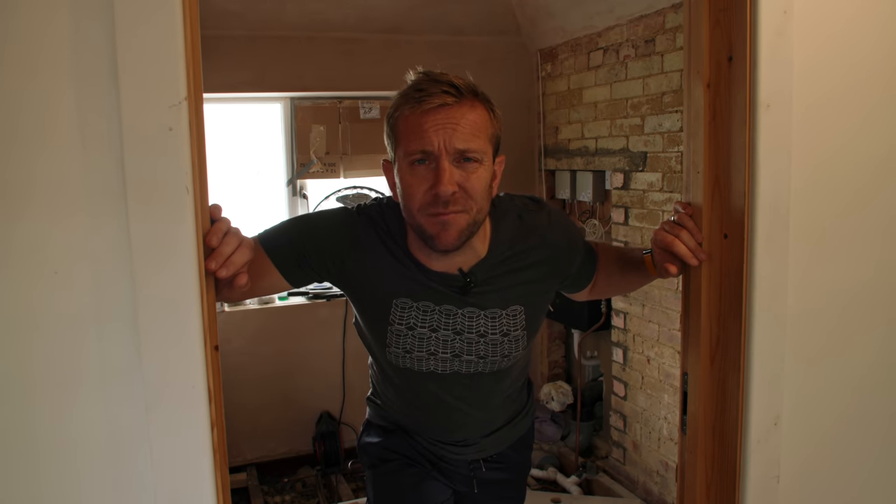Hi guys, welcome back to Plumber Parts. My name's James. Finally, I'm back in the bathroom — the bathroom renovation series.